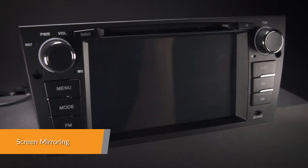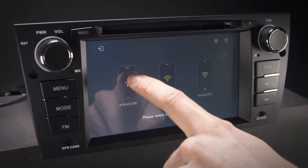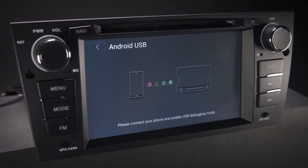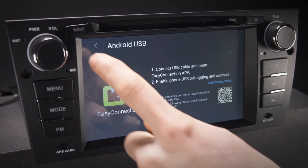Screen mirroring takes the things you want to do with your smartphone while driving and puts them right on your head unit. You can read messages, watch your videos, play exciting games and listen to music, all in a way that allows you to stay focused on the road. Just connect your phone and go.